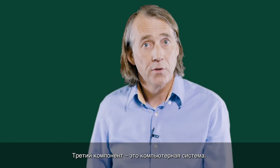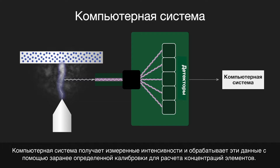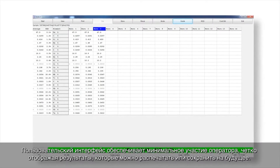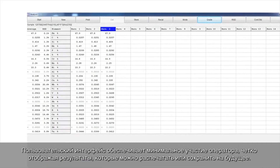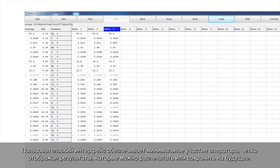The third component is the computer system. The computer system acquires the measured intensities and processes this data via a predefined calibration to produce elemental concentrations. The user interface ensures minimal operator intervention, with results clearly displayed, which can be printed or stored for future reference.